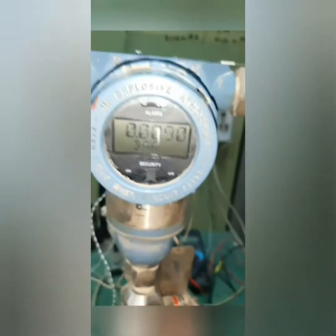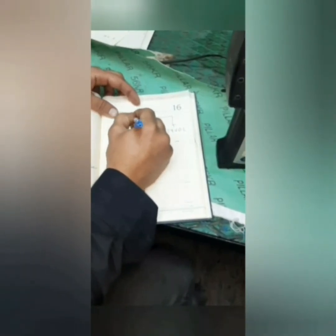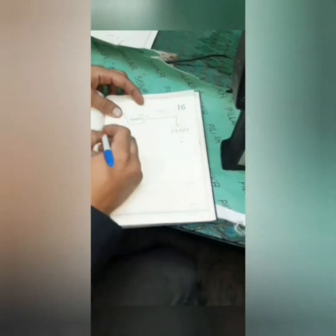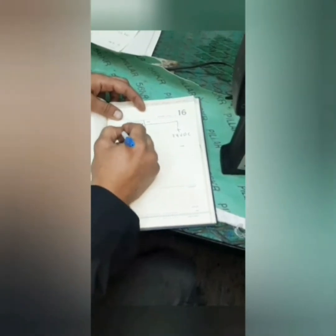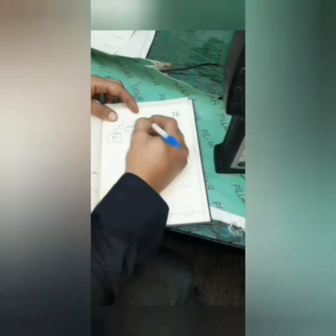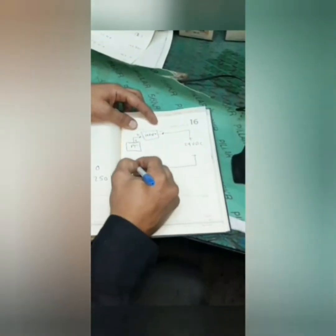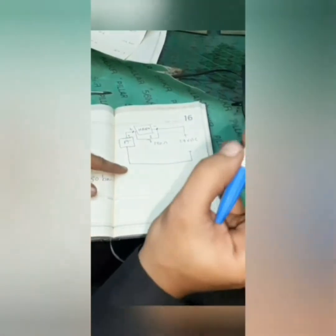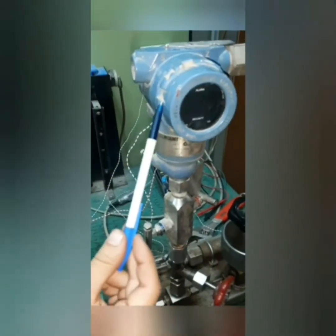Now we are going to see the connection of the HART device in the laboratory. We put in 24 VDC — the positive edge of 24 VDC to this, the negative edge to HART, and the positive edge of HART to the positive of the pressure transmitter. We put a 250 ohm shunt with the HART.